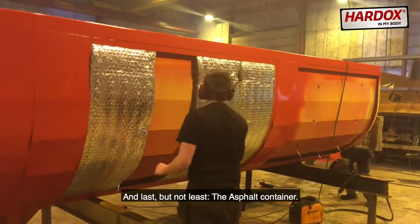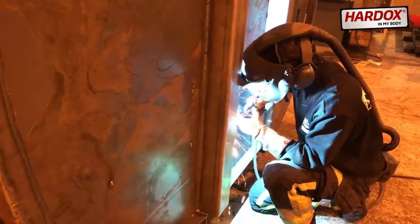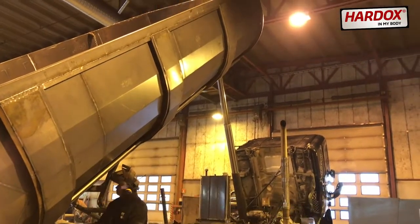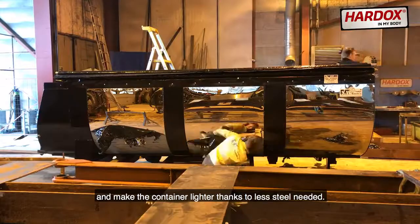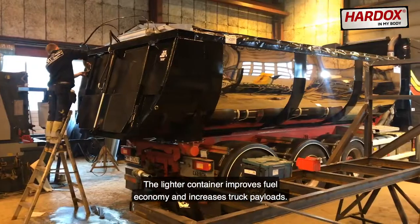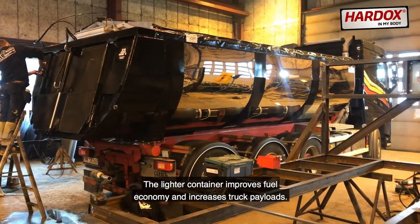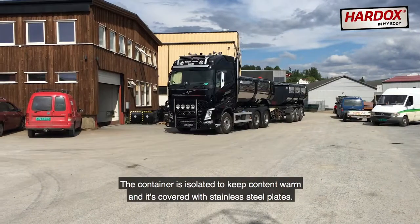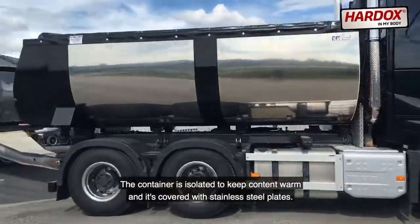And last but not least, the Asphalt Container. Made of Hardox 450 Steel to achieve better wear resistance and make the container lighter, thanks to less steel needed. The lighter container improves fuel economy and increases truck payloads. The container is isolated to keep content warm and it's covered with stainless steel plates.